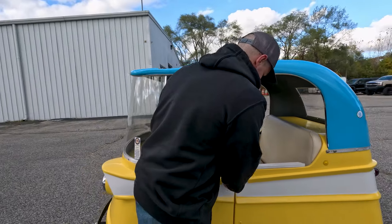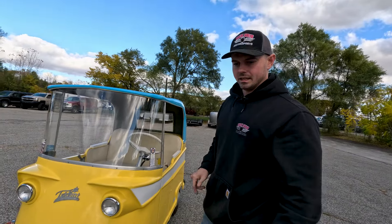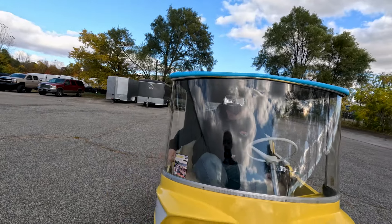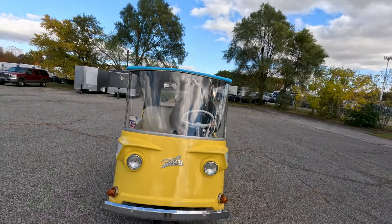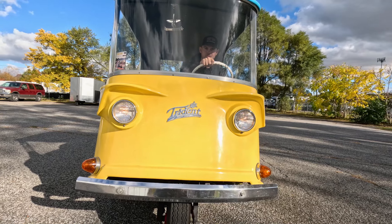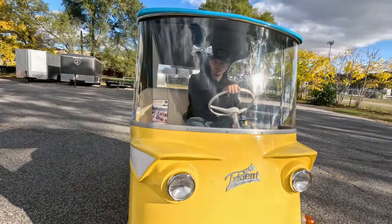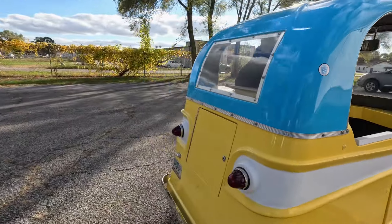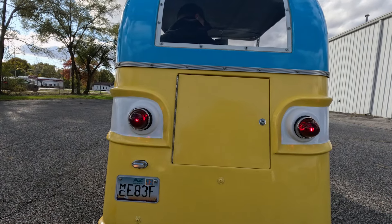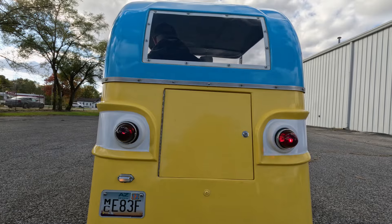I'm going to sneak in the passenger side — I fit a little better going in that way. For anyone of size, I'm just under six feet and about 230 pounds, so I recommend getting in the passenger side for extra room. I'll show you some lights working: running lights, headlights, driver's side turn signal, passenger's side turn signal. And from the back: running lights, brake lights, driver's side turn signal, passenger's side turn signal, and the license plate light works.